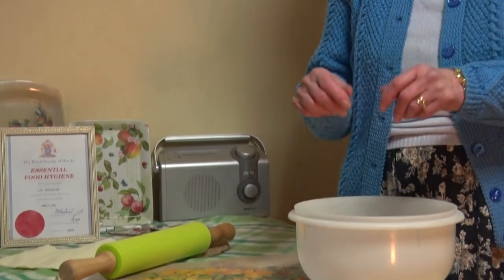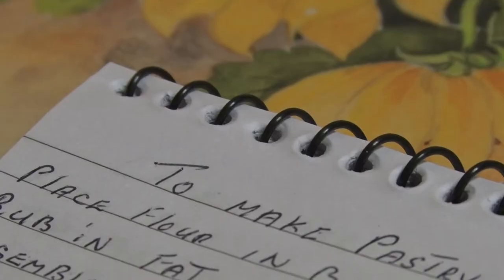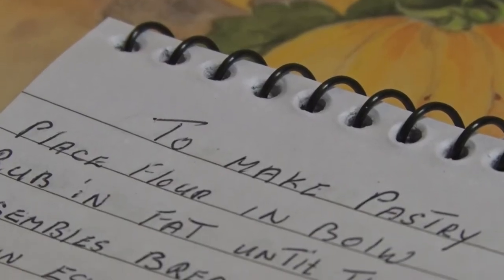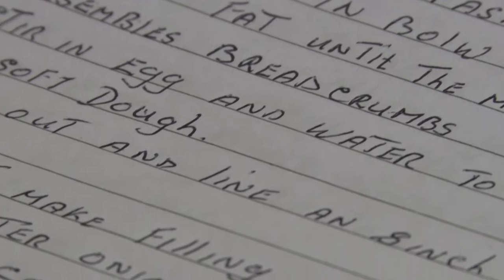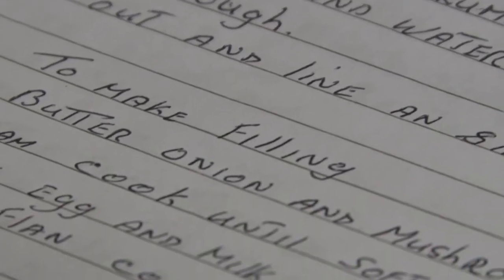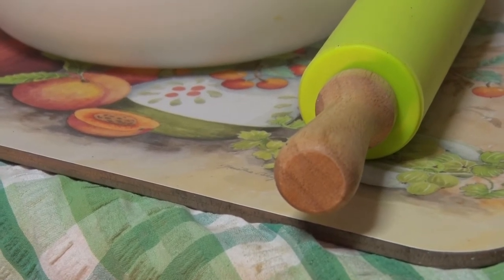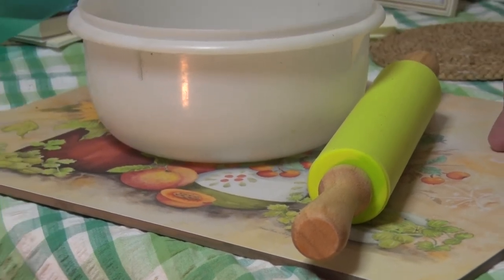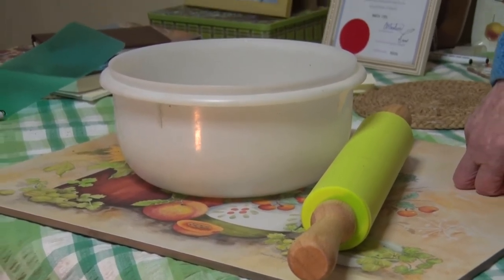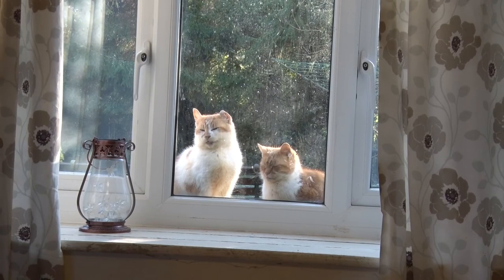I learned to cook from my mum. She was a wonderful cook and she made lovely pastry. I remember she always used to say you must not handle pastry too much — you must keep it light. You don't knead pastry like you do dough for bread. Some people think you've got to keep kneading it, but the less you can handle pastry, the lighter it'll be.